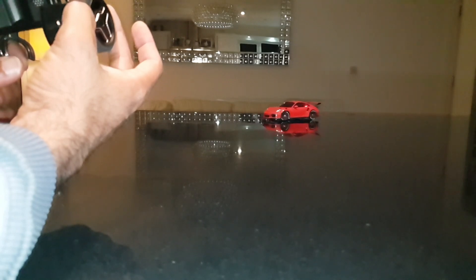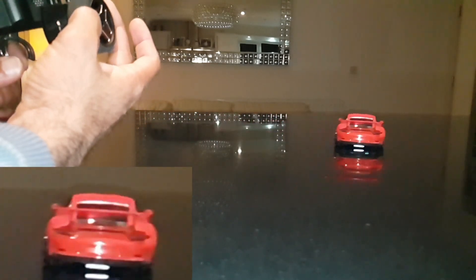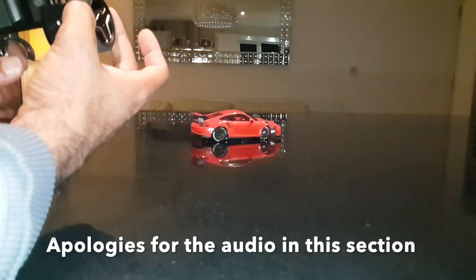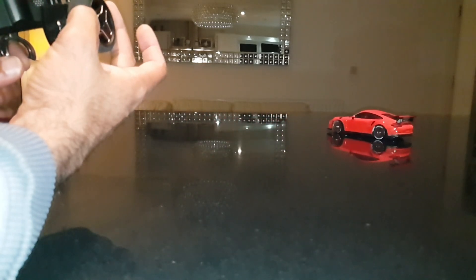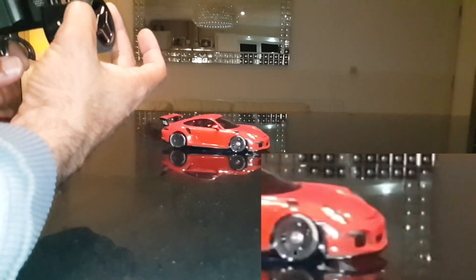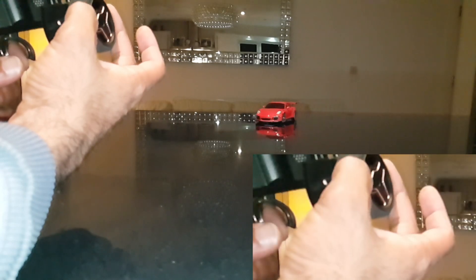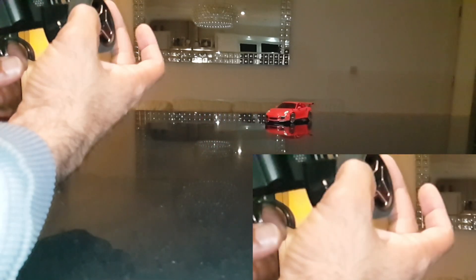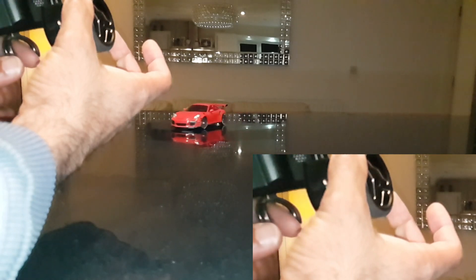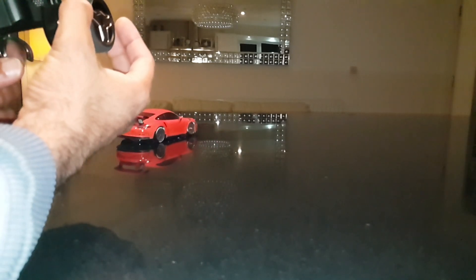Here you can see me performing a slide where I'm counter steering into the slide to keep it going. The gyro will start this but you have to keep it going, and you can see with these closer shots the constant steering input that's going on. You can see my fingers very gently twitching the wheels, my throttle being applied to keep the slide going, and then me counter steering into it to control the direction. These close-ups are just so you can see how much work is going into the wheels — it's not just the gyro. The gyro does the initial but you've got to do the rest, and this is where it differs from all-wheel drive. There's a lot more steering input required.